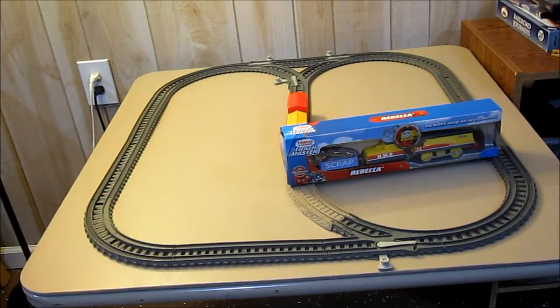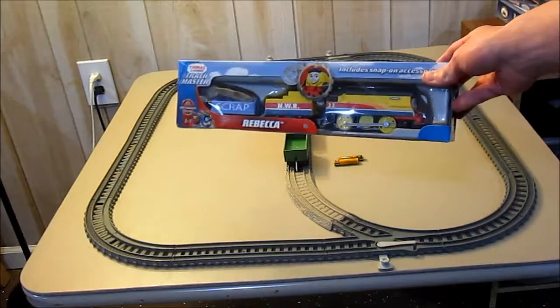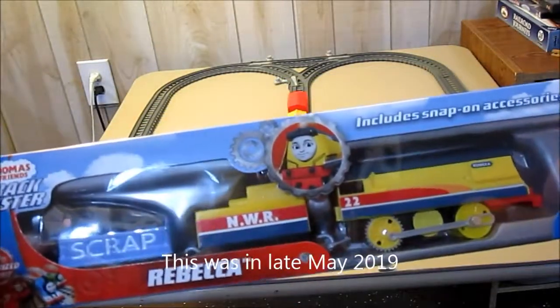Hello, this is MrBeanSFTraining, and today I'm going to do an unboxing and run of Trackmaster Rebecca. I just picked this up at Target a few days ago.